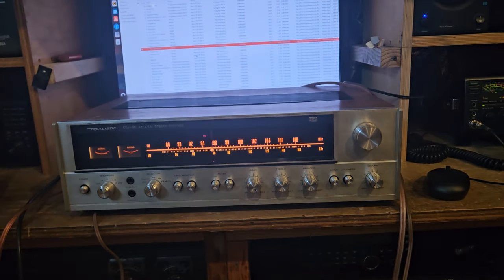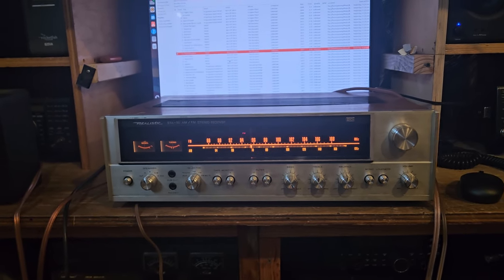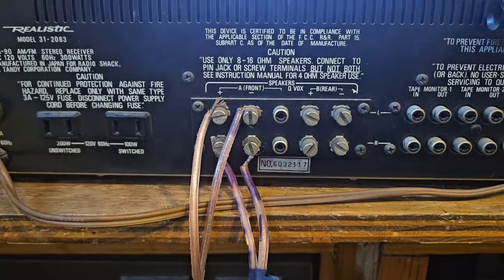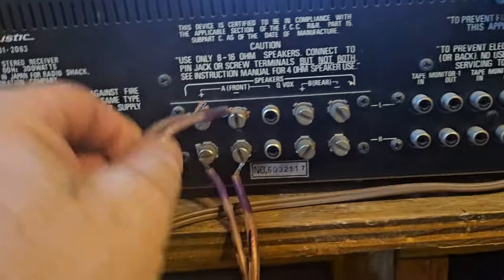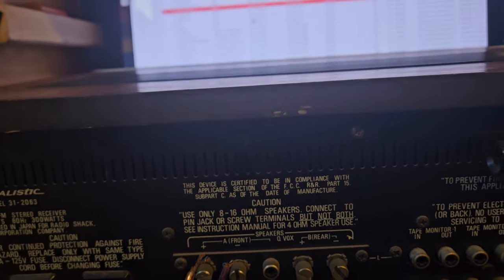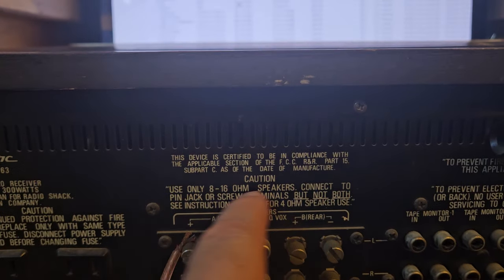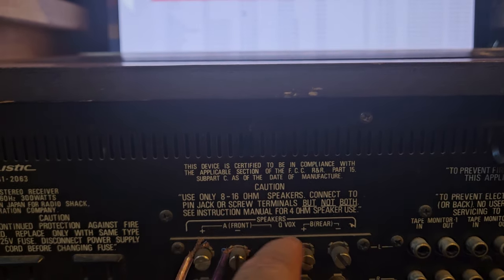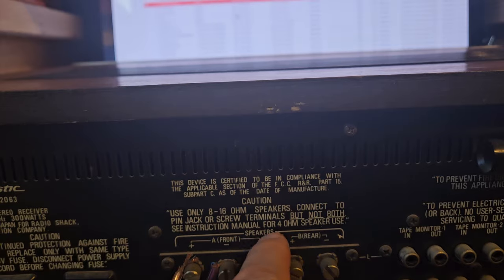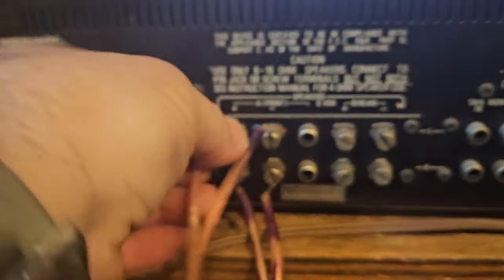One of the biggest problems with these older stereos is that they don't have really good connectors on the back. It's really hard to get these wires in here and there's also the chance of having them short out. I'll show you why in a second. They use RCA's here, which are just really a pain. What I need to do is actually put spade connectors on. The label says to use only 8 to 16 ohm speakers and connect to pin jack or screw terminals but not both.